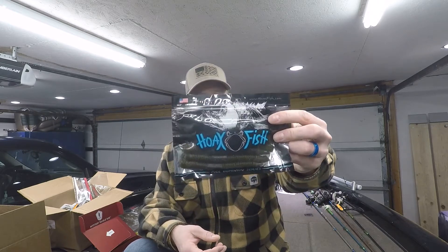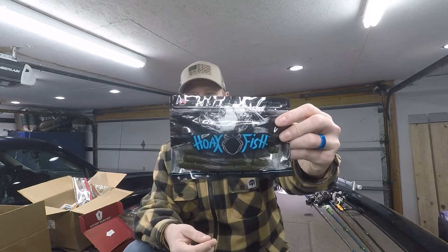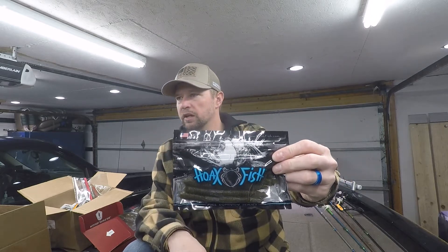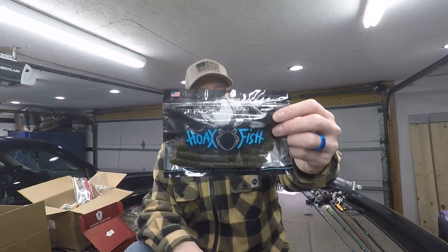Next one is the Hoax Fish — looks like a stick bait but it's got ribs on it. I've seen these before called things like a coontail worm. This one is green pumpkin — it's gonna catch fish. You can wacky rig it, Texas rig it, whatever your heart desires. For wacky rigging I suggest using a Mustad ring, or just a standard O-ring works fine — I've caught a lot of fish that way.